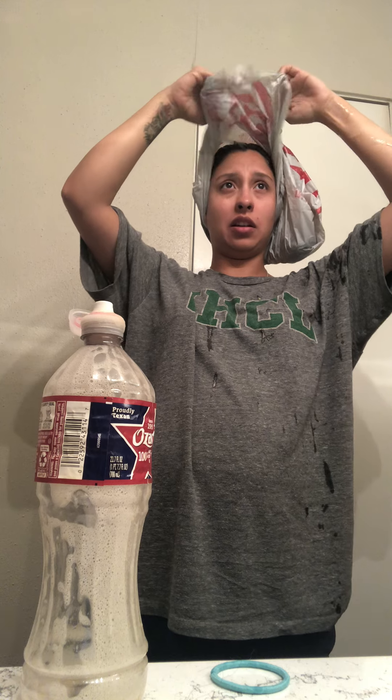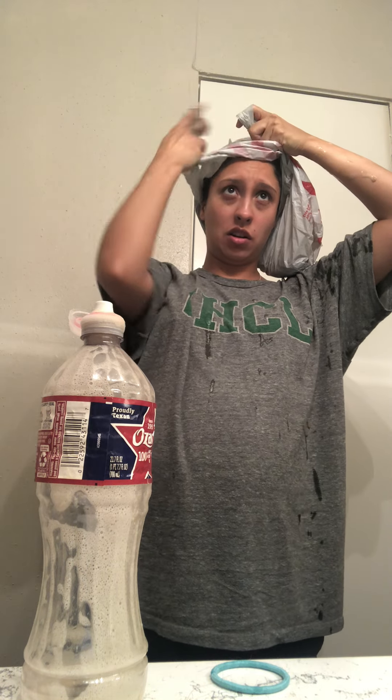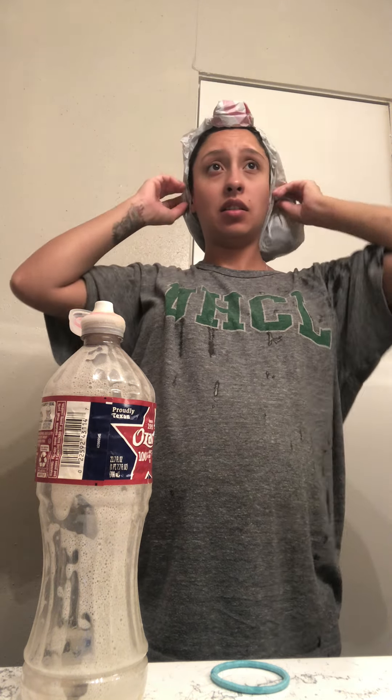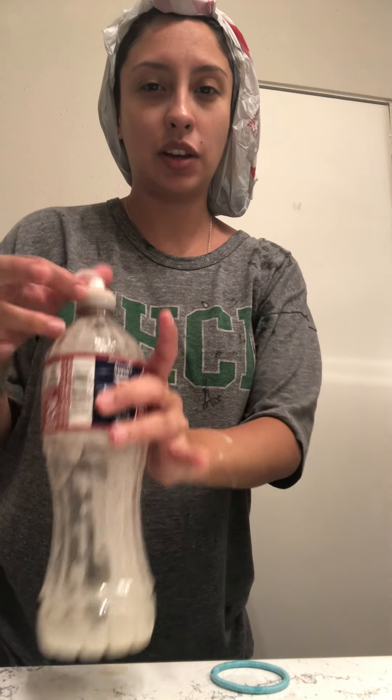I'm going to put this in a bag to let it heat up. It got on my face a little bit — it is a bit itchy. I'll put it in the full bag so it can heat up. I'm going to blow dry it with this on, just hang around a little bit with it until it's dry. Once it's all the way dry, I'll shower it out really good and then I'll make another video so you can see how it came out, and then we'll go through another process after that if I want to. Stay tuned!